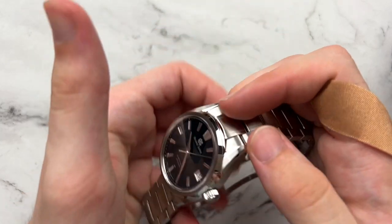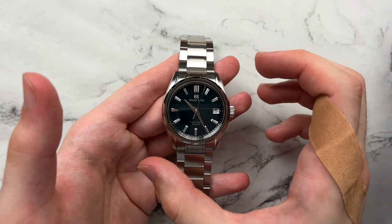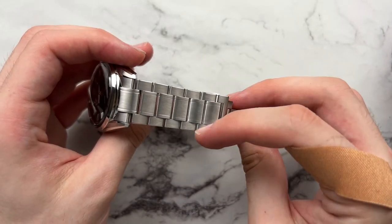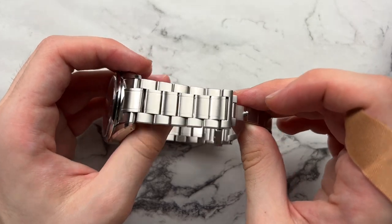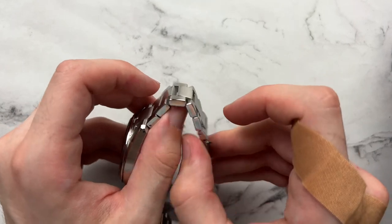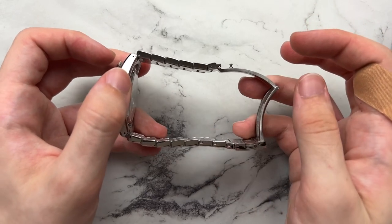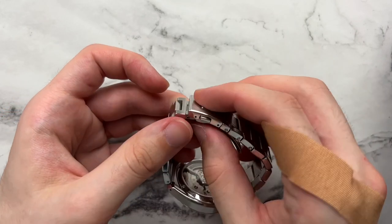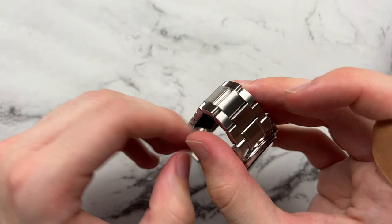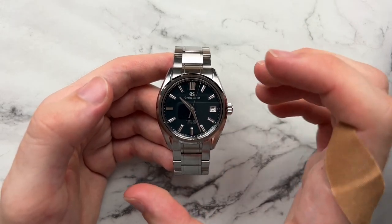Overall it is a very interesting case shape with 22 millimeter lugs. The beefy handset and markers are complemented by the beefy bracelet — 22 millimeters tapering to 20, so there's not a lot of taper. Five links but all brushed, so you don't always notice that. It's comfortable on wrist and articulates well. The bracelet uses full links and quarter links. It's Grand Seiko's classic fold-over push-button deployant clasp with the Grand Seiko logo — the same as on pretty much every other Grand Seiko.